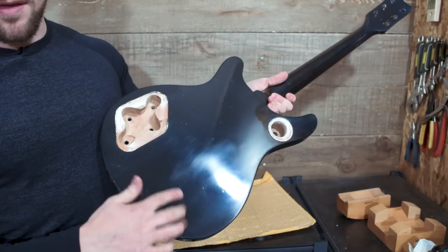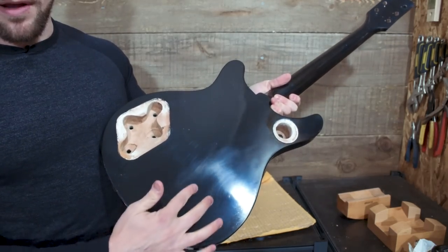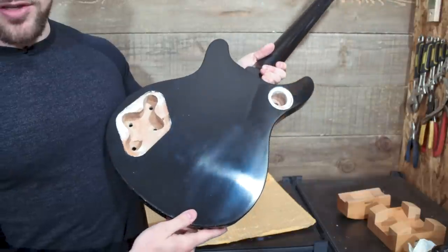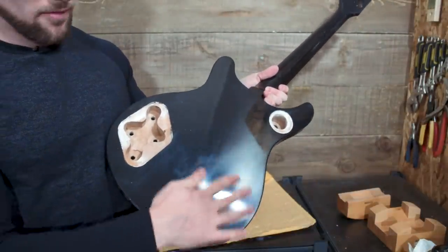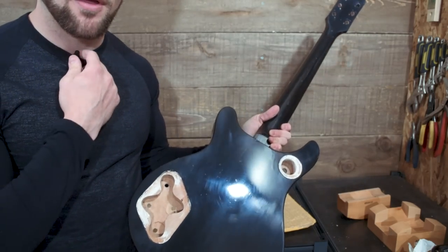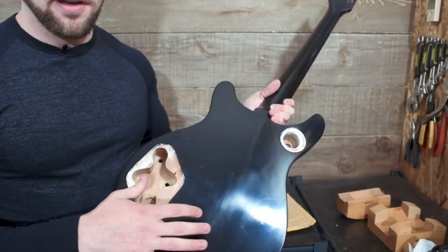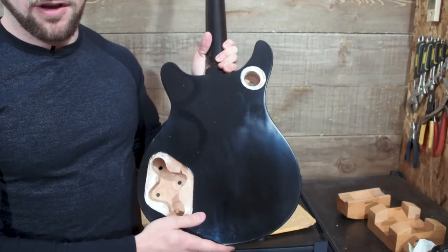There we go. You can see this is clean now — those are all the sanding scratches. You're getting a reflection off them, which you weren't before I applied the wax, but the sanding scratches are all still there because we haven't actually polished them out. We haven't compounded them out. All we've really done is put something mildly shiny on top of them.